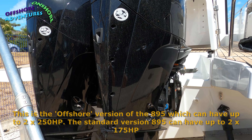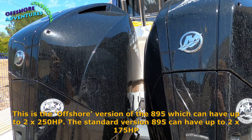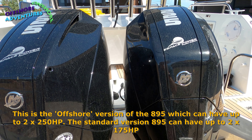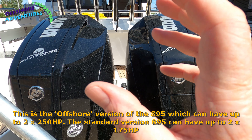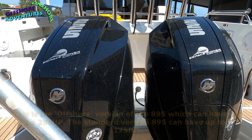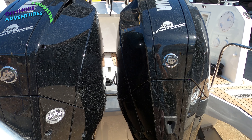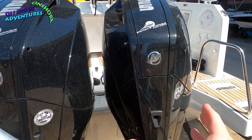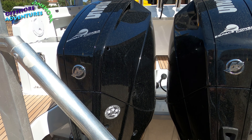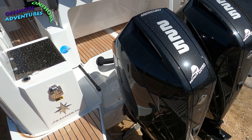Because we're on the 895 range, we've stepped up from a single to a twin. We're here at this fabulous dealership, Espace Power in France, who are Mercury engine suppliers. Ours had a couple of Yamaha 200s. This has got two Mercury 225s — a couple of lovely beasts. I actually think the Mercury styling is slightly better than the Yam.